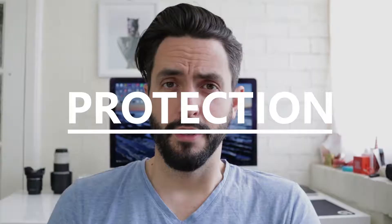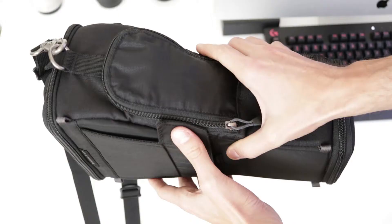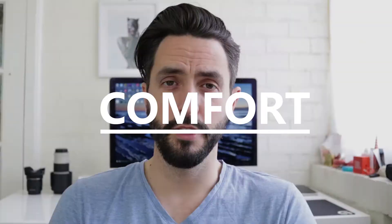The bag is padded and the fabric is really tough. I've scratched my bag a few times on rocks and trees when I was hiking and the camera is still in mint condition. Overall, I'm very happy with the sturdiness of the bag. The fabric is not weatherproof, but it comes with a rain cover. So if it starts raining, you just open the pocket, pull the bag, put it on top. Very simple to use.